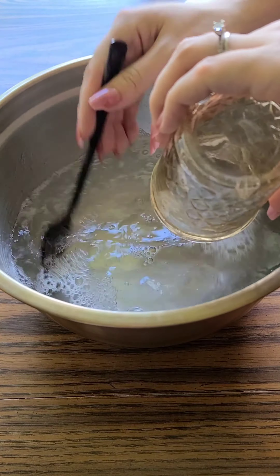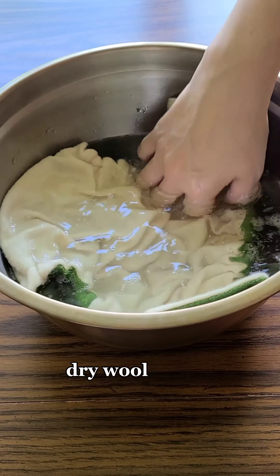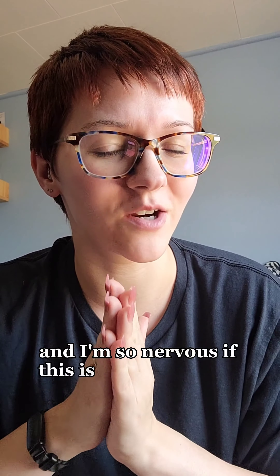This is where I dunked in the clean dry wool covers — and I'm so nervous about whether this is going to work or not.